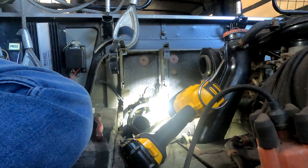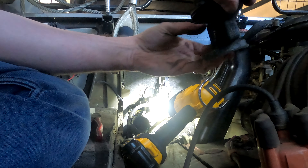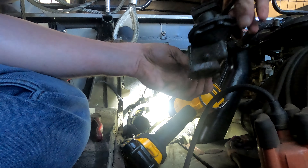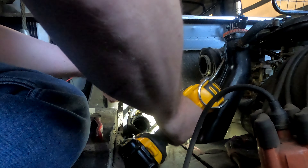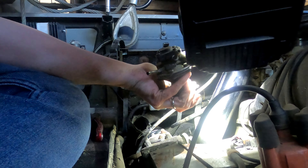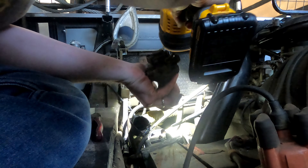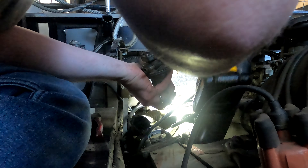One stud here, and there should be one here, but there isn't. Let's see if it's attached to the bottom of the nut — nope. Well, that probably just means this has been replaced before and someone left that off.